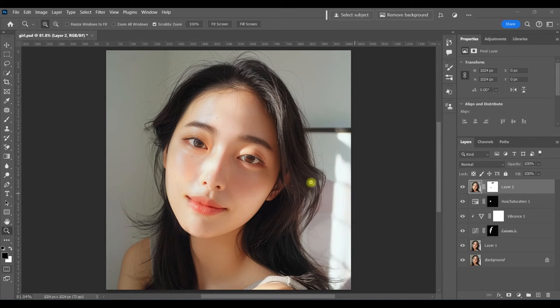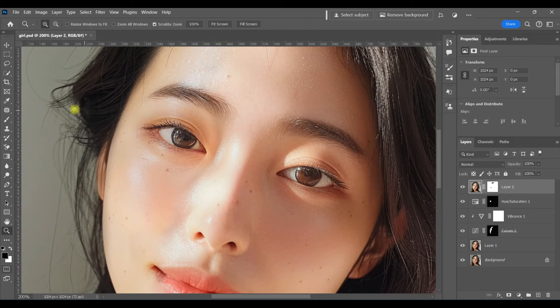I'm also going to do the same thing in here to get rid of this darker shadowy area between the eye and the nose. Sometimes it's too much — like here, it was just too much. It created a little bit of an edge.